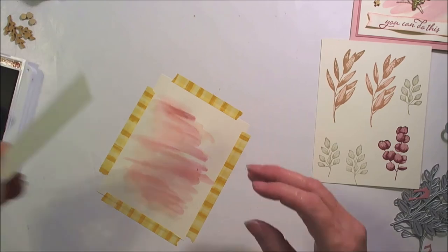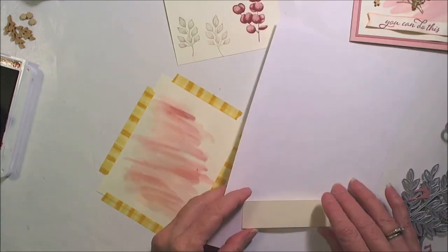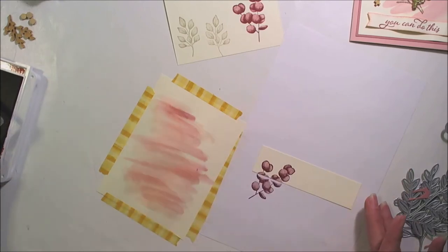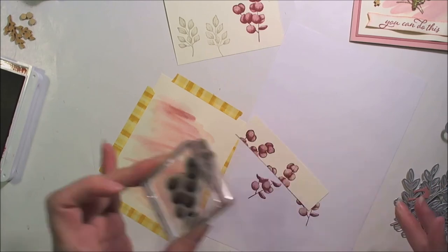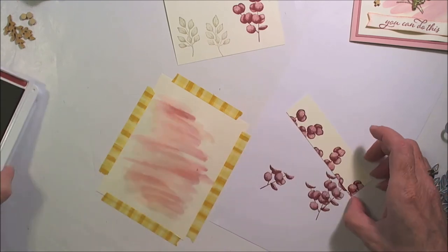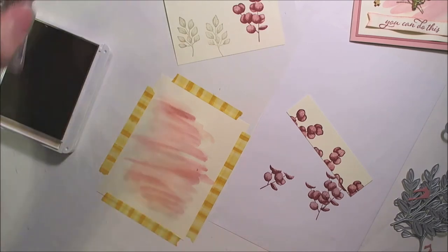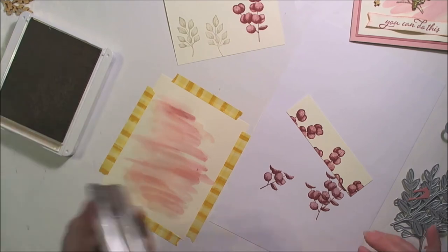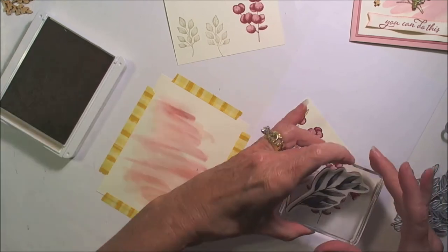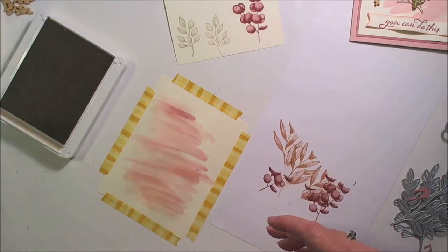Let's go ahead while we've got our stamps available. We're going to do this piece here, and I've got a piece of copy paper to put down here so that as I stamp off the edge — like this — and there, and then one right there. Then we'll come back in with our Blushing Bride.